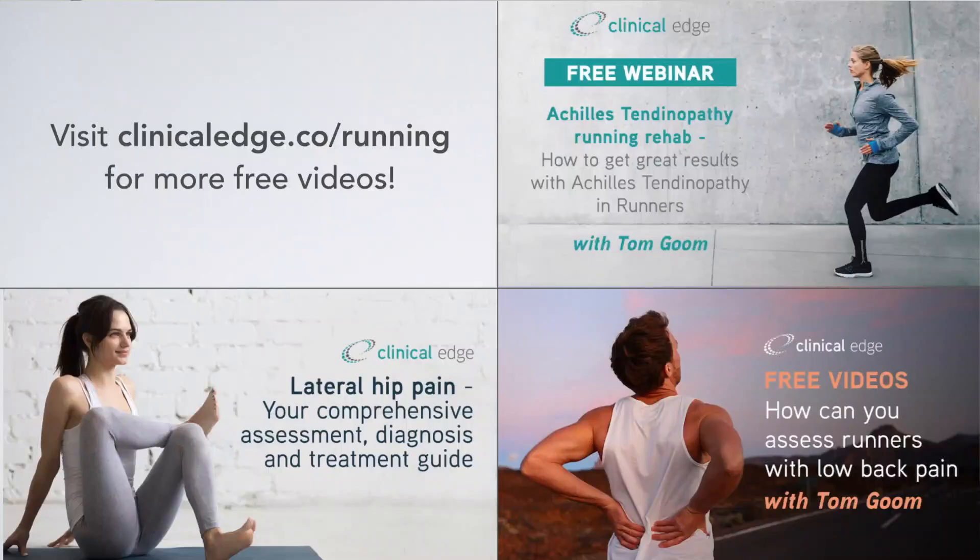If you'd like to find out more about tendinopathy, don't forget we've got a great selection of free webinars available at clinicaledge.co/running. There's a great free webinar series on Achilles tendinopathy, on lateral hip pain focusing on gluteal tendinopathy, and also on back pain in runners and athletes. Check those out in the link in the description.